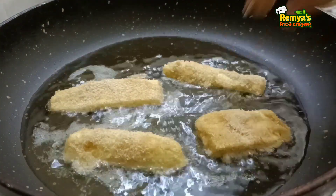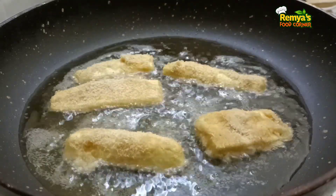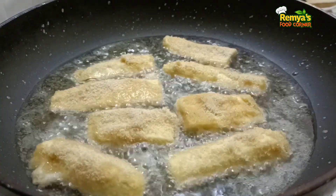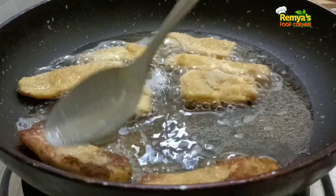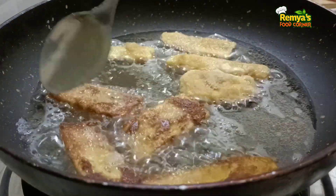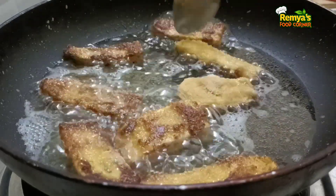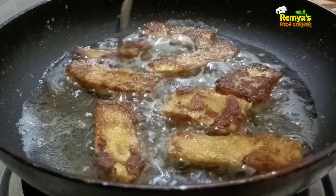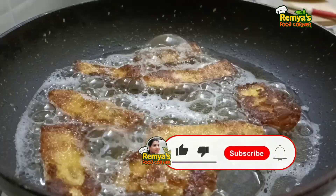I will cook it in a deep fry. We will cook it on 2 sides on a medium flame until it is crispy.